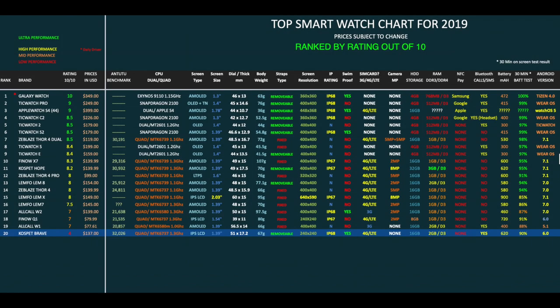Here is my top-performing smartwatch chart for 2019, showing the latest smartwatches and how they compare. As you can see, the Cospet Brave has taken the bottom of the table with a rating of four out of ten.